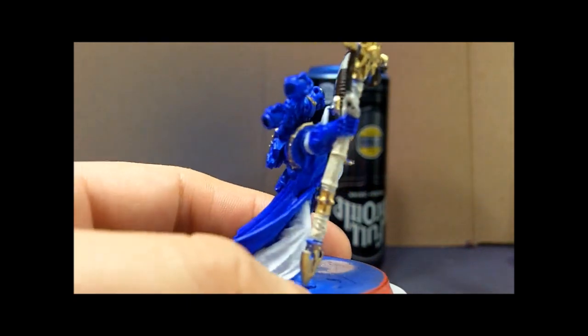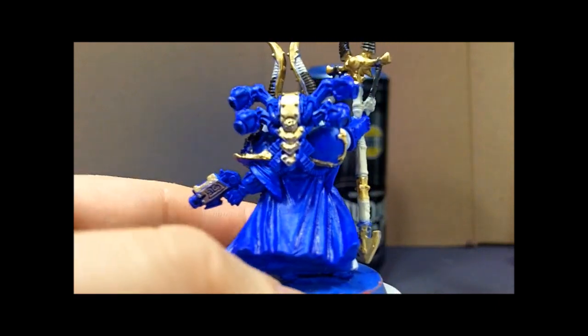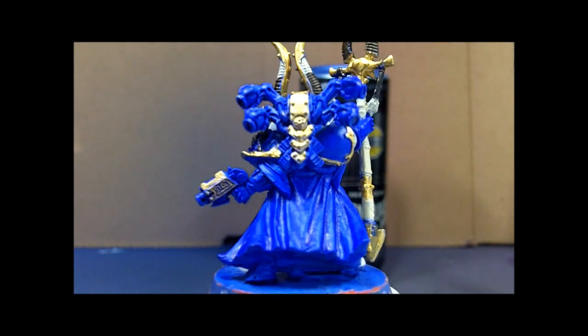For the back part of the model, ultramarine blue is pretty much predominant. I also have a gold strip going down the back, and I got some gold done on the gun as well.